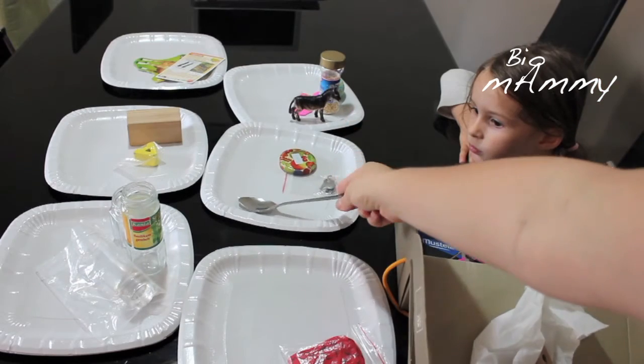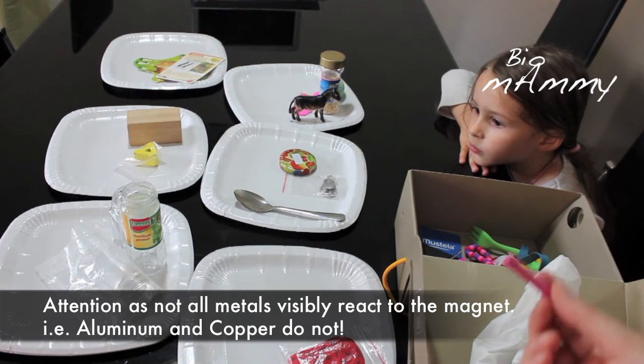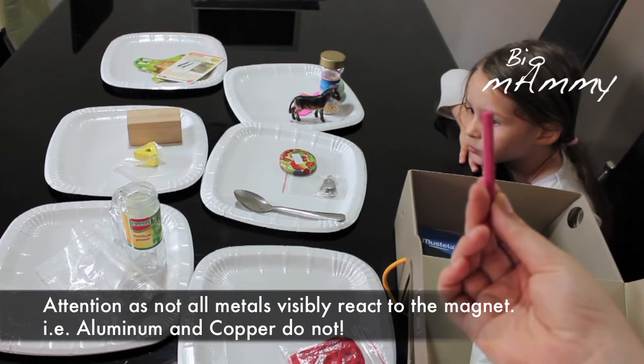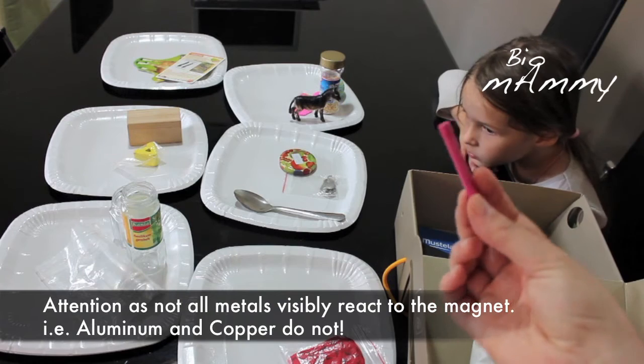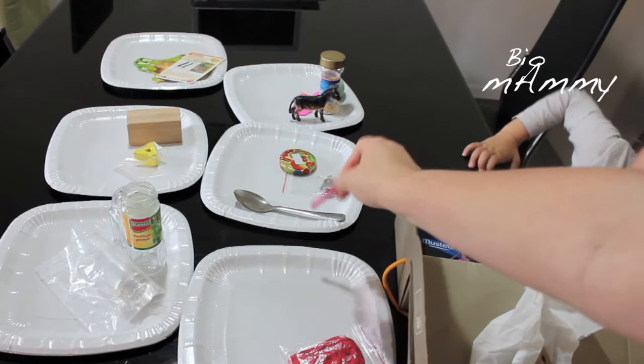In order to verify that all the things she put in the metal pile are really made of metal, I have given her a piece from a Joe Mack set which is magnetic, so she can go through and test each one.